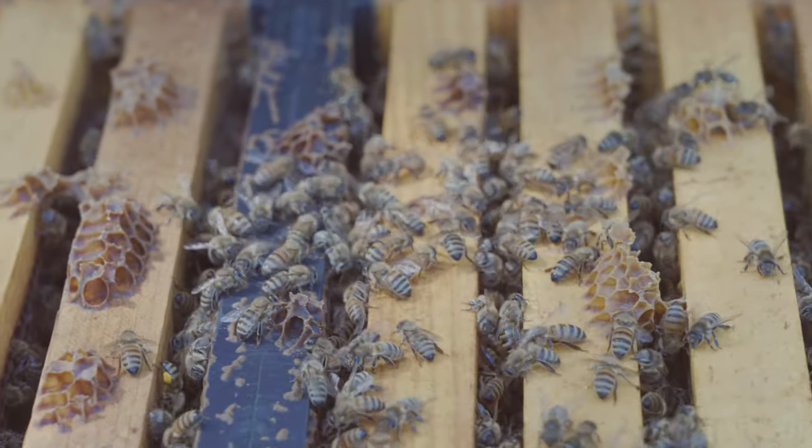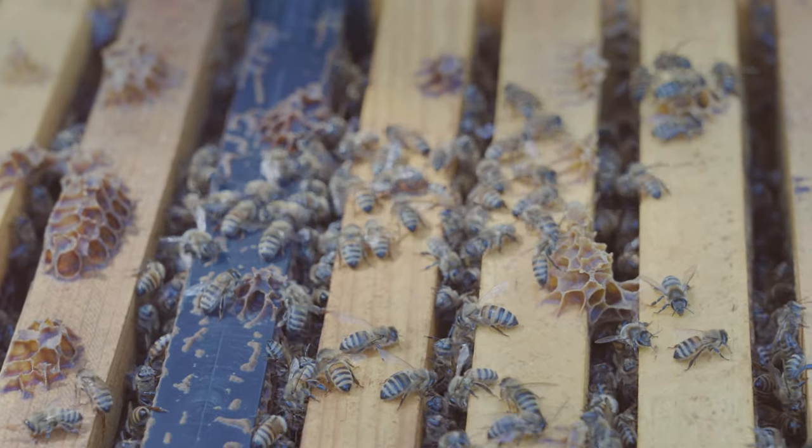If this hive did not have a queen, they would be buzzing so loud it would sound like a motor.